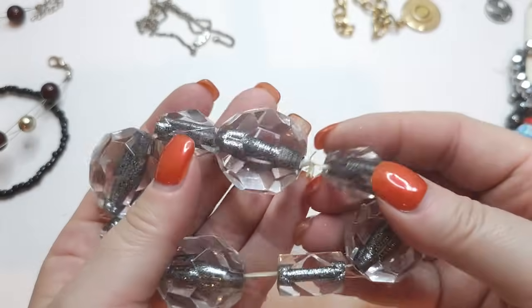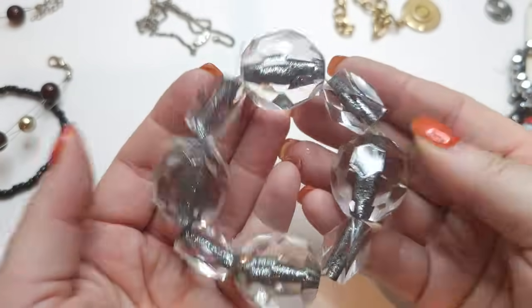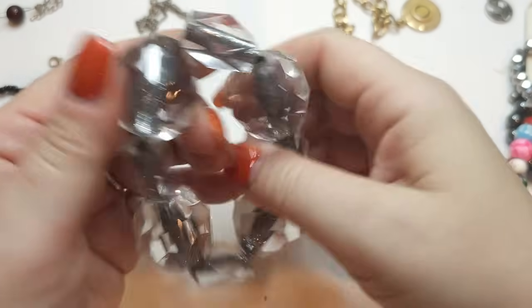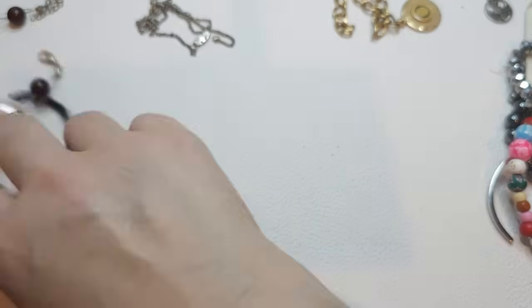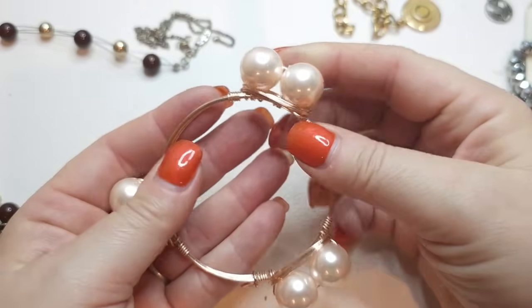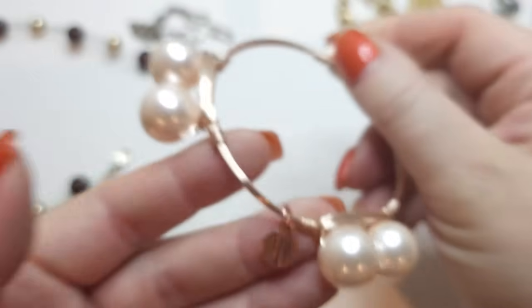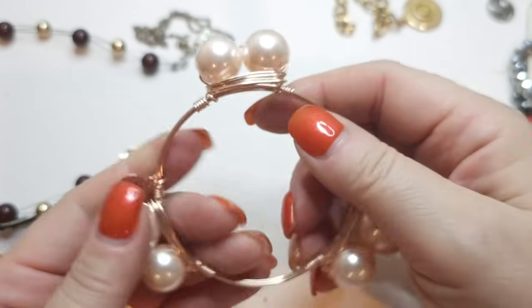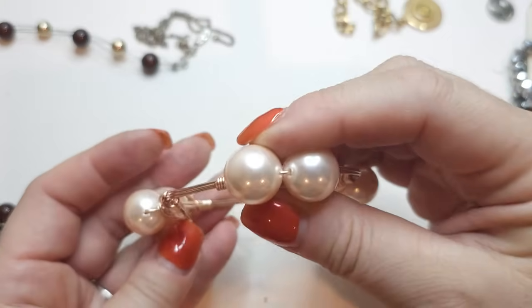Oh, look at this stretchy bracelet — stretch is okay but it starts splitting into multiple strands, it's shredding. These are acrylic clear beads — very interesting. Another one of these bracelets with what I think is a BB marking. Rose goldish wire with faux pearls — I keep seeing this and can never quite remember what BB is.